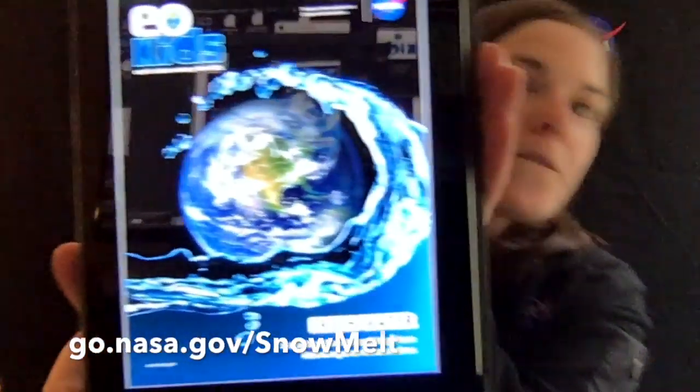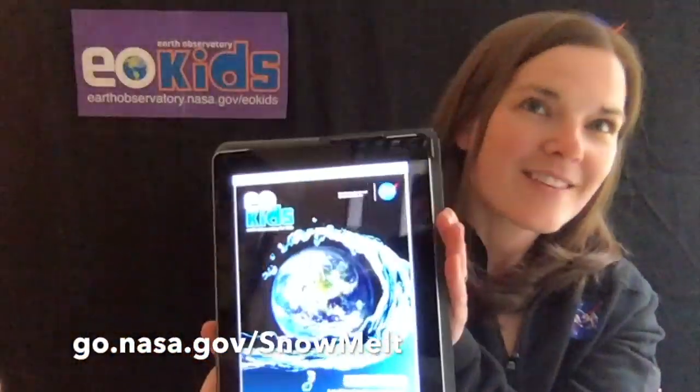You can find this activity along with a few other ones in our issue called Freshwater. In this activity, I was really lucky — it snowed. So a friend of mine collected one cup of snow and filled another cup with water. This is where you take your cup of snow and your cup of water and you let them melt. Now we're scientists, so we got to ask ourselves the question: which will have more — the snow or the water — or will they be the same when that snow melts?